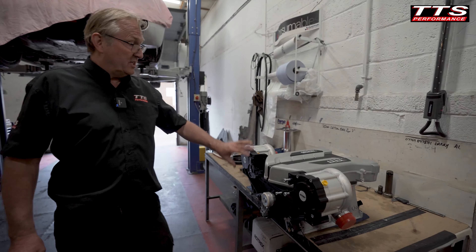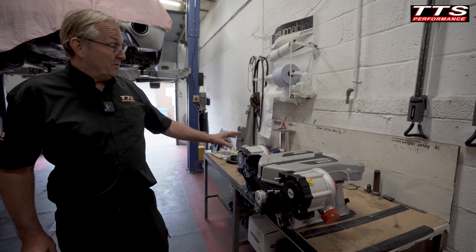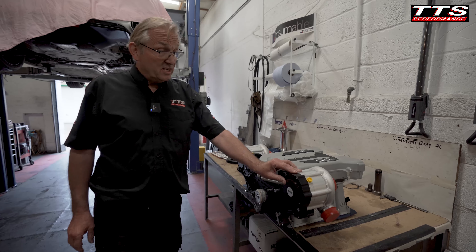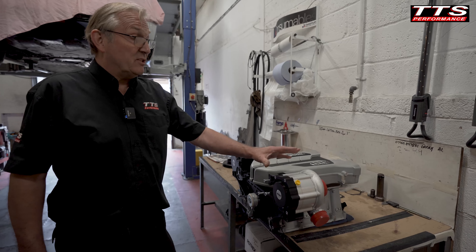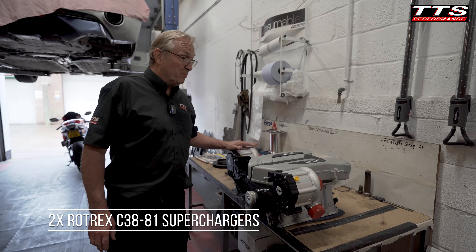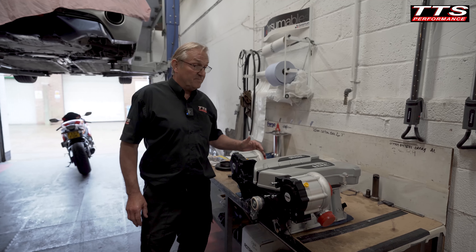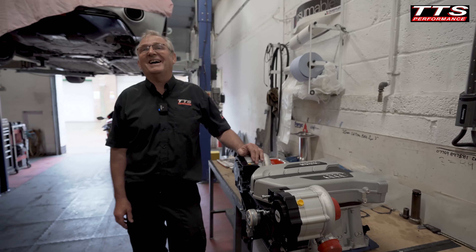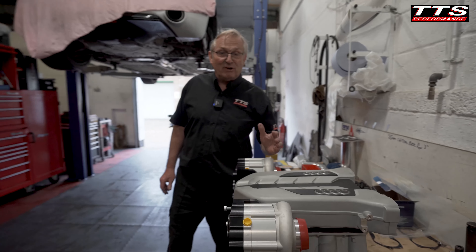We've gone bigger on the superchargers — the customer is after some high power, so we've gone to C3880s, not the 60s, so we'll get more power out of this. We're not restricting them like we normally do to get down to the 750 horsepower.